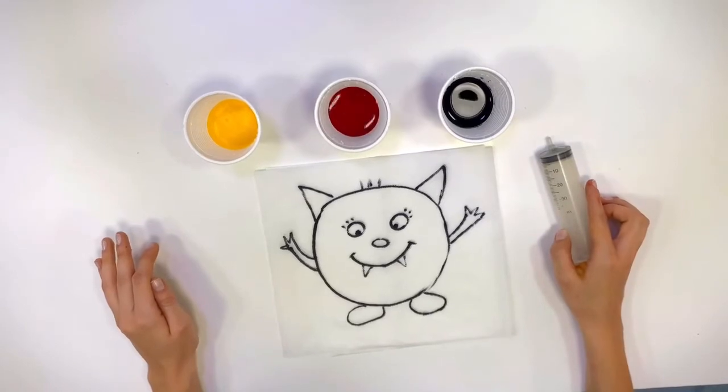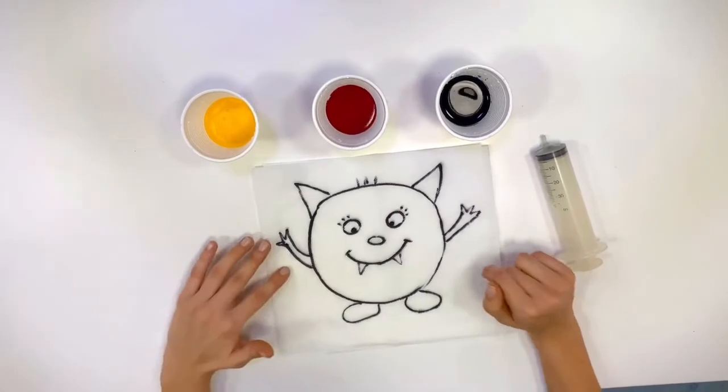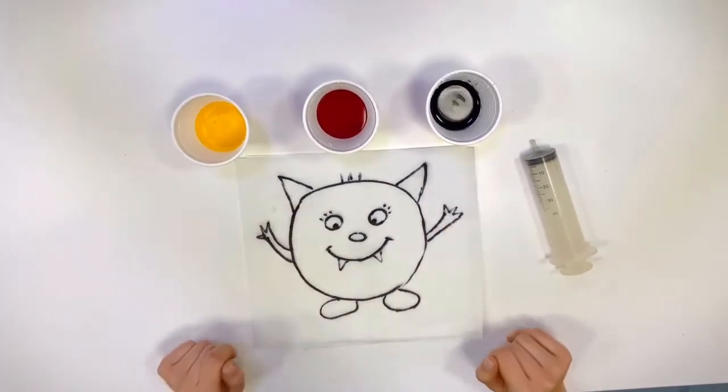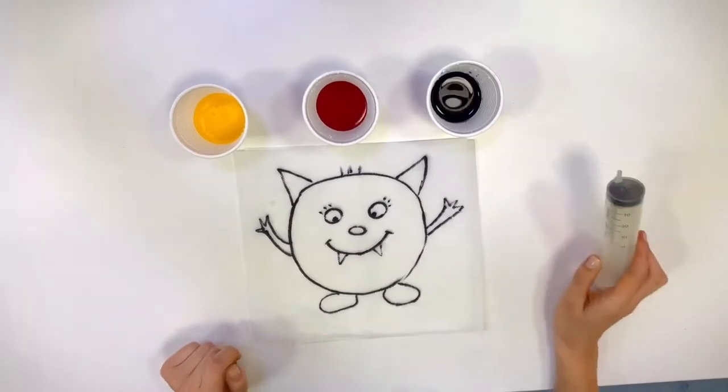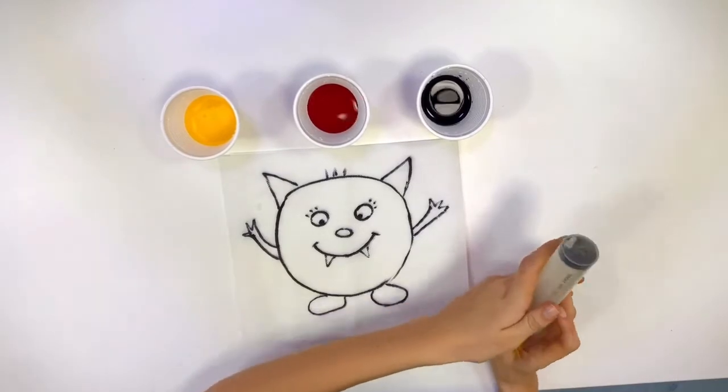Okay hippos! Look, I drew a monster! He is so cute and so pretty! You can draw whatever you like on your paper towel. So now, take your syringe and try to mix colors.